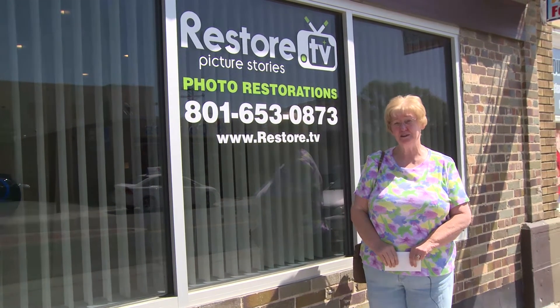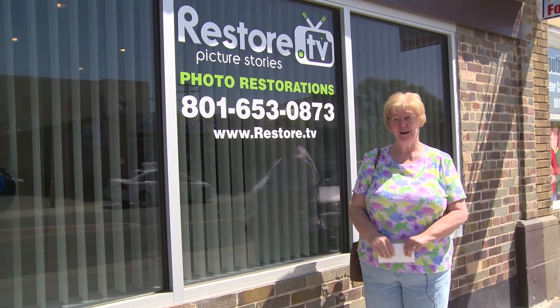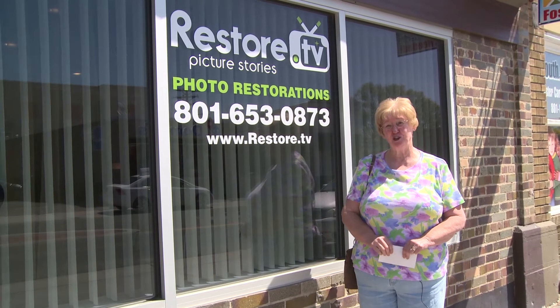Hi, I'm Kristina Allman. I'm here today to have some pictures restored by RestoreTV Picture Stories. I'm hoping that they will be able to do a good job with my pictures so that I can put them in a book to share with my family.